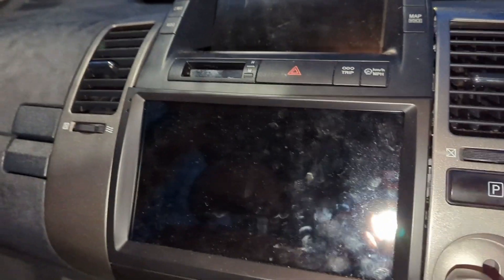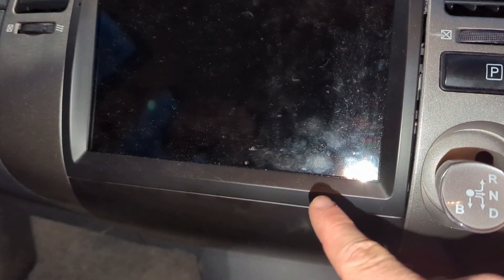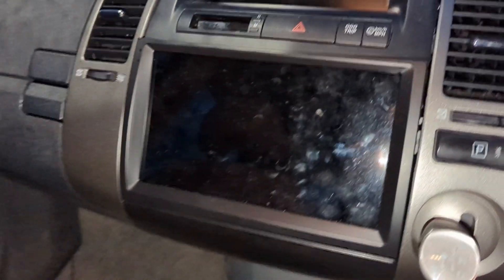It's removed the CD unit — the JBL CD unit — and all down here, this plastic all came with it as one. It all fits fairly well, and you can see the join, but it's not too bad. It fits in with the rest of the Toyota Prius interior.